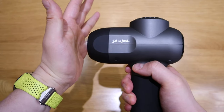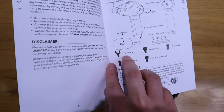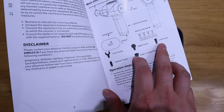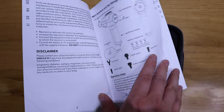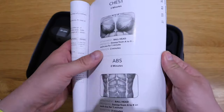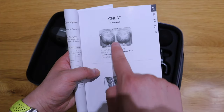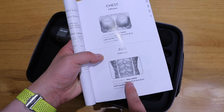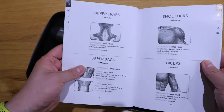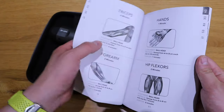Wow, that is very very powerful. So before you get ahead of yourself, make sure you actually read the instruction manual. This head is called the fork head. Then there's the ball head, flat head, bullet head, and air cushion head. The reason I'm highlighting all these names is because there's a page in the manual that recommends certain heads for certain parts of your body. For example: chest — ball head for two minutes; abs — ball head for two minutes; upper traps — ball head for one minute. So it's mainly the ball head.